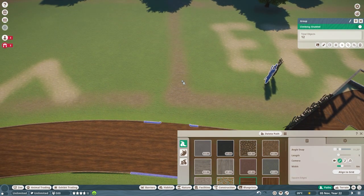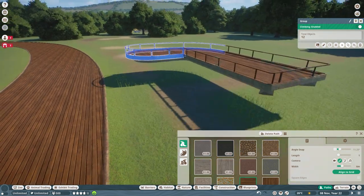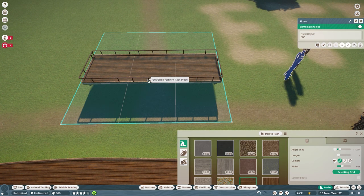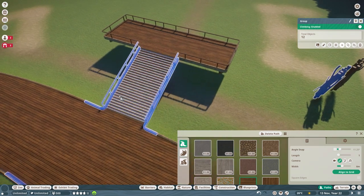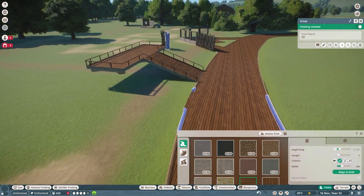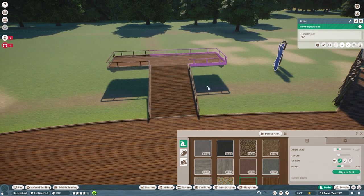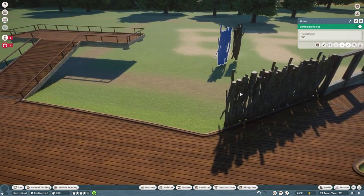I've got a little bit of an idea for around here — if I raise that up, I should be able to create a little viewing platform into both of them. I don't think it's too steep so it should be okay. The angle was a little bit weird — no matter which direction I went, slightly to the right it needed steps, so that was a little bit strange.